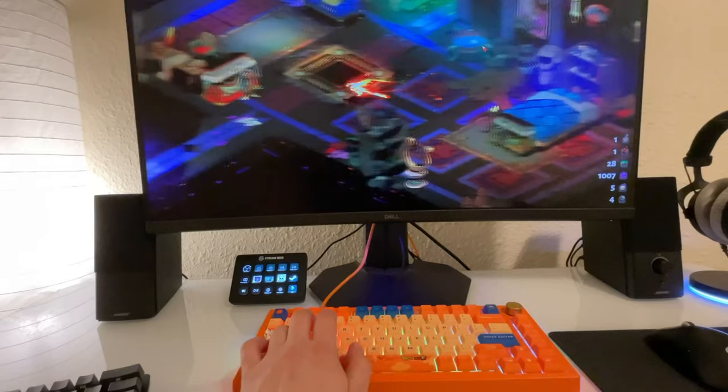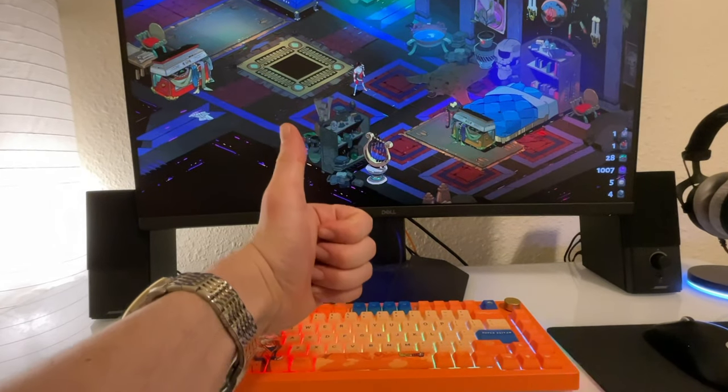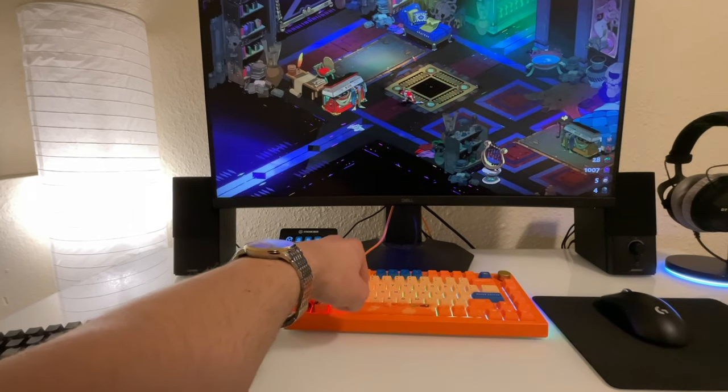I play a lot of Hades these days, almost every day in fact, because I love it so much. And with this keyboard, it works just fine. You don't really notice how long it takes to press each key when you're playing a game that doesn't really need quick time presses.